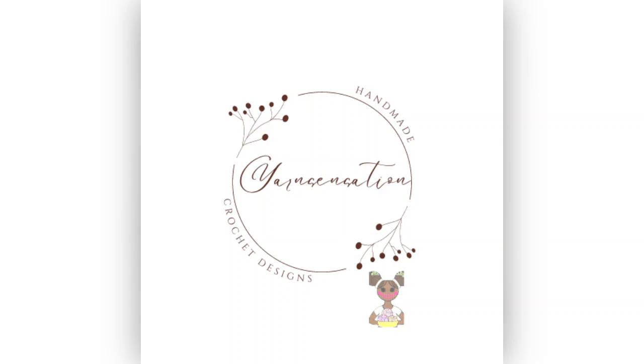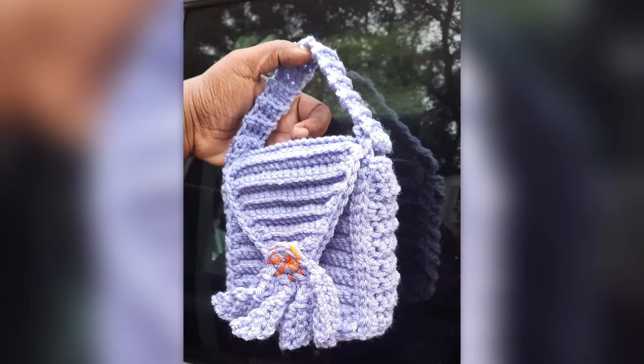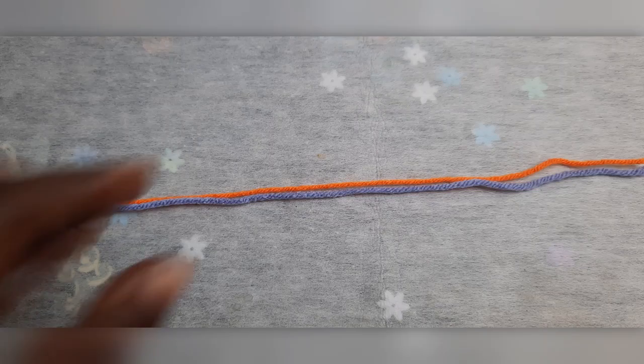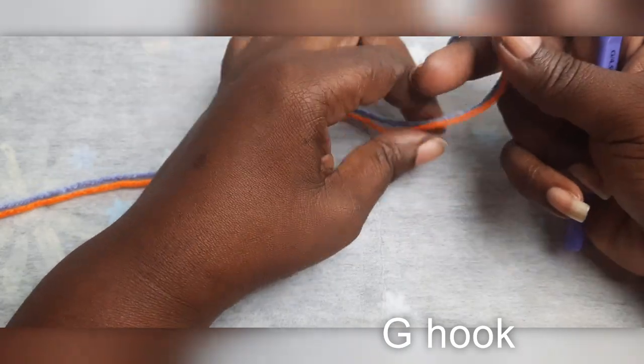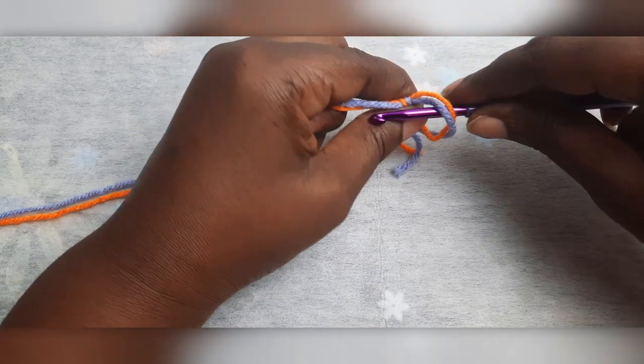Welcome to Yarn Sensation — just click on my yarn lady or click the subscribe button. For our little flower detail, you will need two strands of yarn: your main color and a second color.